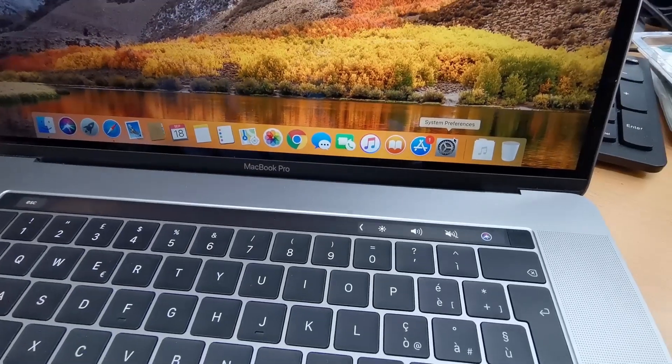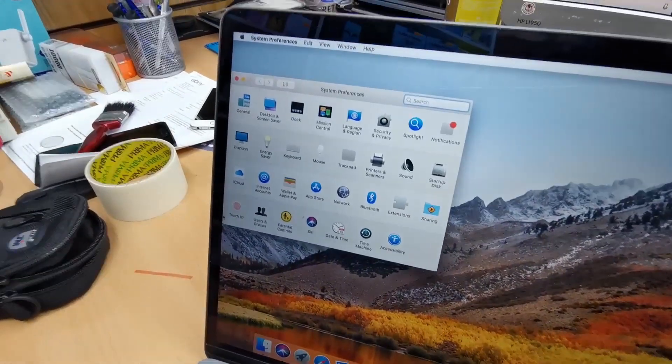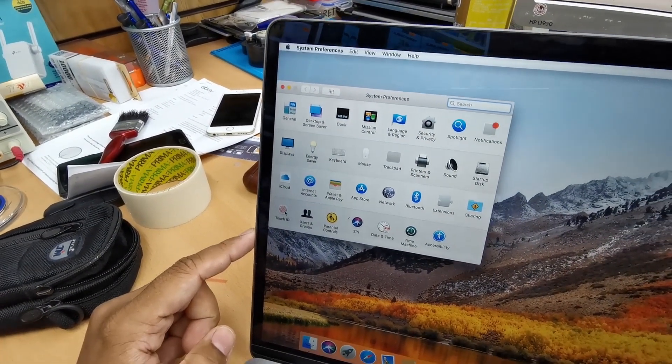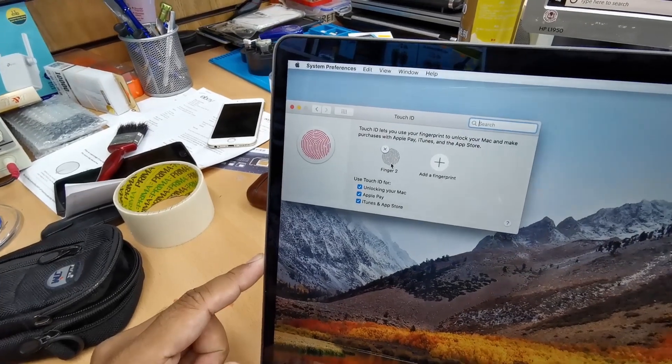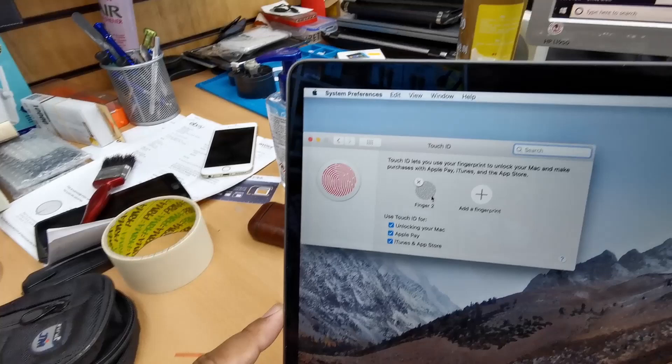First, go to the Settings icon — called System Preferences — and double tap on it. You'll see Touch ID. Double click on Touch ID and you can see there is a finger already enabled.